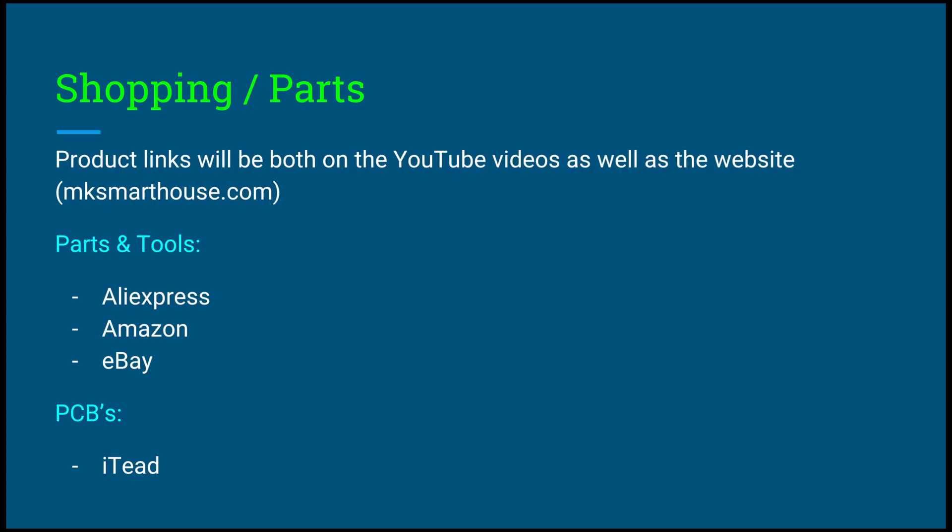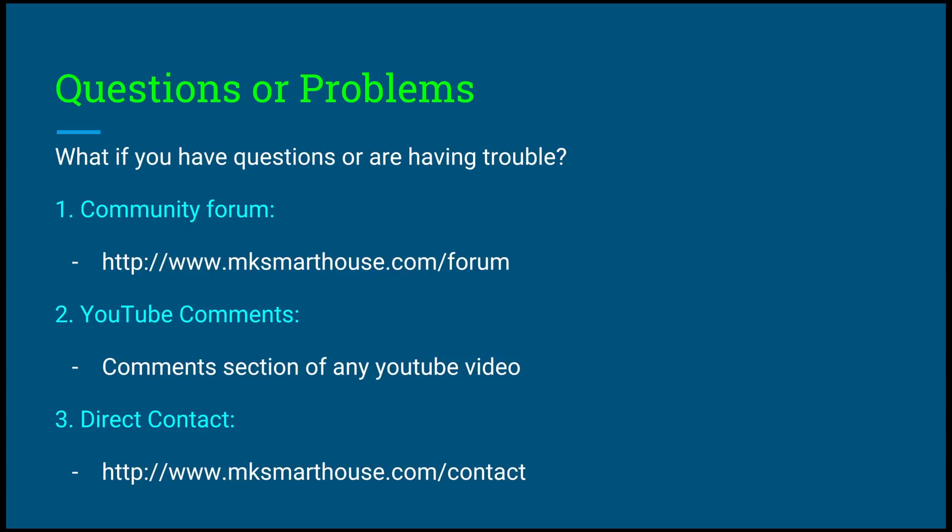For the PCBs — the main platform of each individual device — we're going to get them from iTeed. I've been using them for quite a while and they create high-quality PCBs at a very good price. For questions or problems: the number one place is the community forum at mksmarthouse.com/forum. I recommend going to the forum first because when you ask your question, other people with the same question can have it answered at the same time, and future users can find the answer there too. The second place is YouTube comments, though that's unpredictable. As a last resort, you can contact me at mksmarthouse.com/contact.